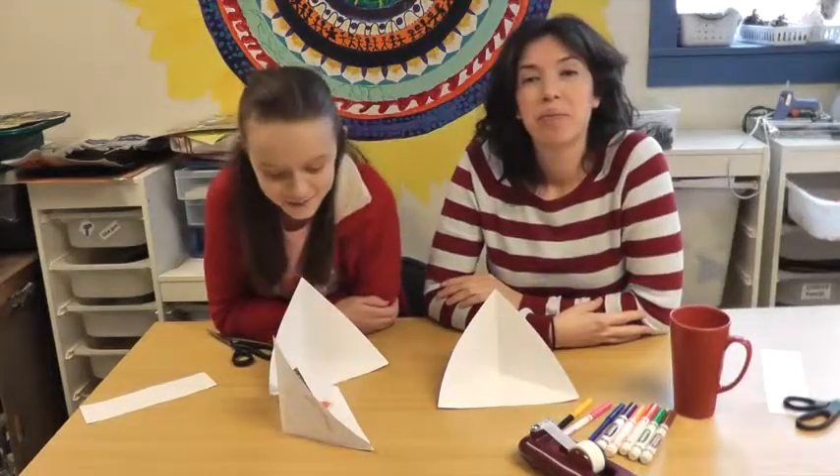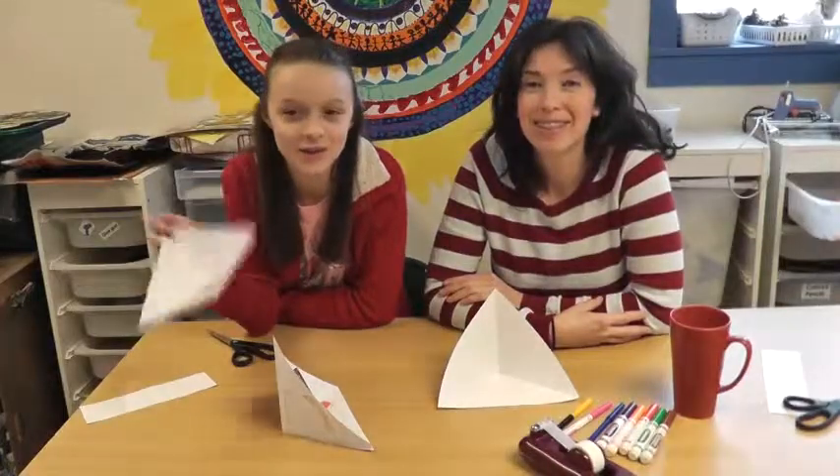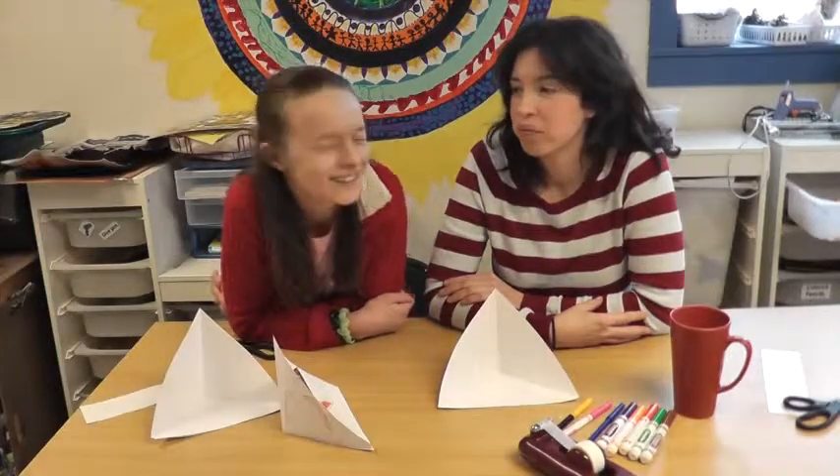Send me pictures and/or videos of you making the triangle house, because I want to see how you did it. Nice!